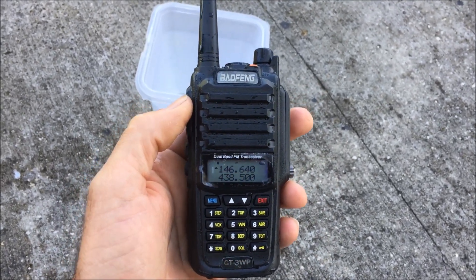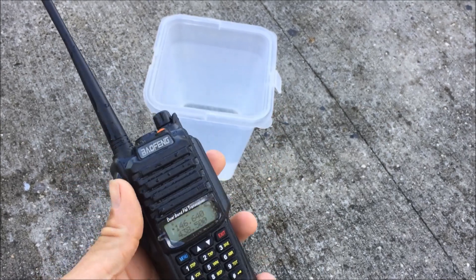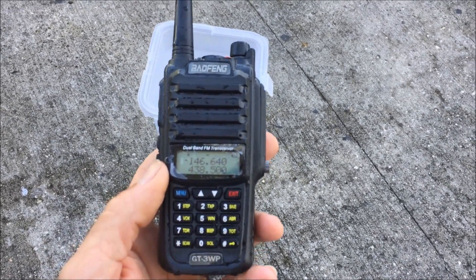Check out radiodiddy.com and subscribe to my other videos on the channel. 73 from KJ4YZI. This has been another exciting amateur radio video presented by Ham Radio Concepts — subscribe today on YouTube, search 'Ham Radio Concepts' all one word.